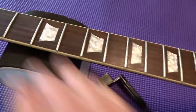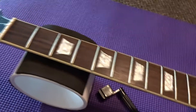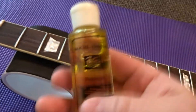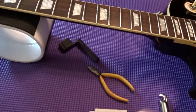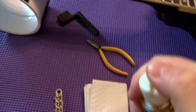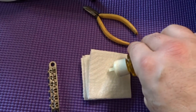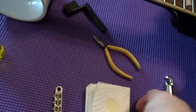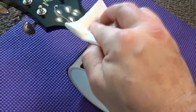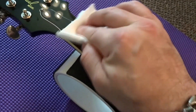We've got the fretboard all wiped down with the NAFTA and it's ready for the lemon oil. All you do is take the lemon oil and put a little bit — this stuff goes a long way, just a drop like that.